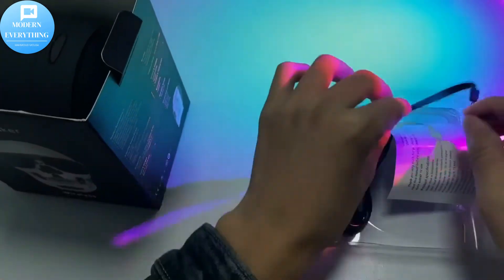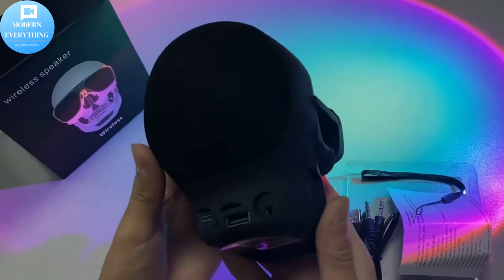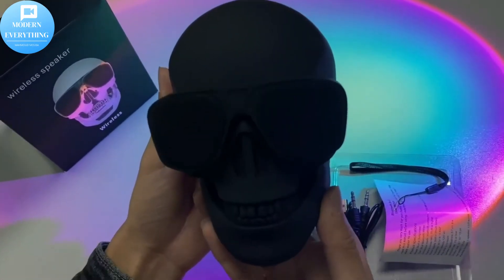This speaker also has a TF card slot, making it more convenient for non-device usage without taking up your mobile phone. The built-in FM also works great.